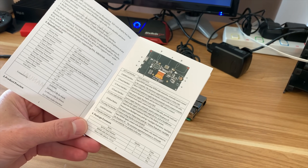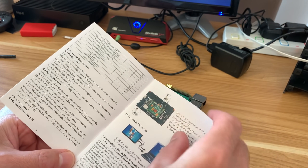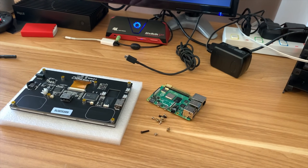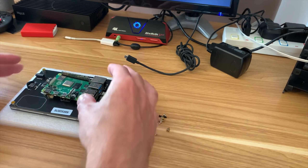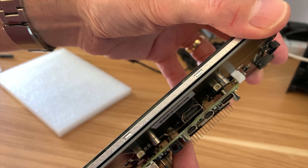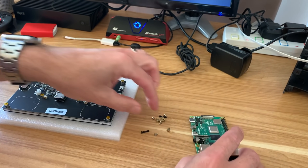There's not a lot of information in the instructions - it tells you what all the ports are, but there's not a full assembly guide. It looks pretty straightforward though. If I put the Pi on here it doesn't actually sit, so it's going to need the standoffs between the Pi and the screen.